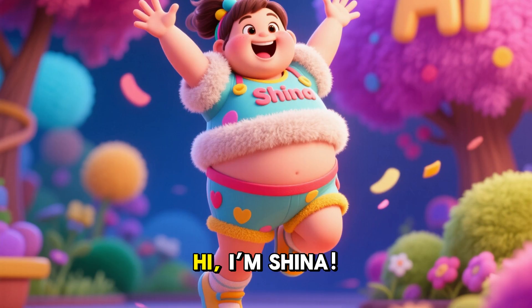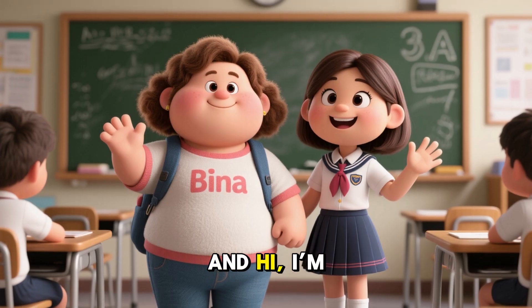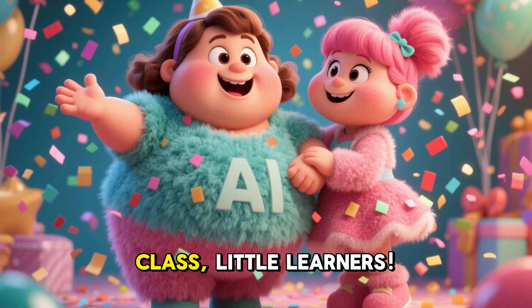Hi, I'm Tina. Hi, I'm Sheena. Hi, I'm Mina. Hi, I'm Lena. And hi, I'm Bina. Welcome to our class, Little Learners. Skip counting means counting by adding the same number again and again. It helps us learn multiplication and count faster.